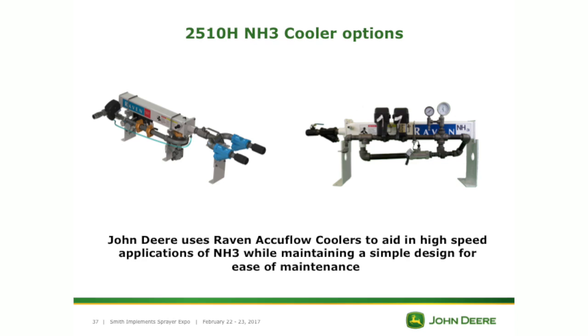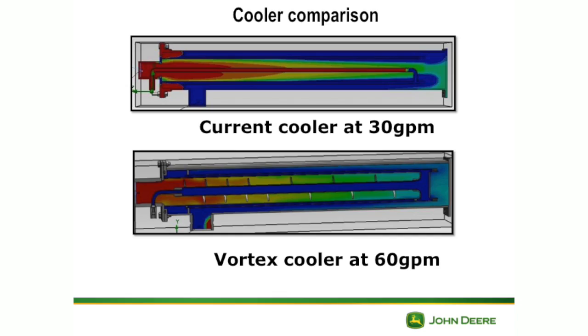The coolers: Patrick talked a lot about speed, and the only way we can get that kind of speed and flow is to have either dual coolers or what John Deere now has — a vortex cooler. It'll run about 60% more than even a dual or single cooler would, and about 25% more than a dual cooler would. All the new 2510H's have those on them. If you've got an older toolbar without it, we do make retro kits so you can go to the vortex system.